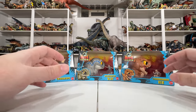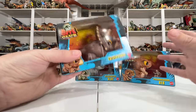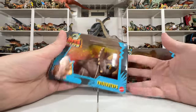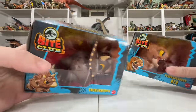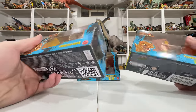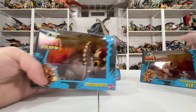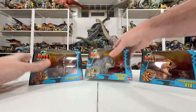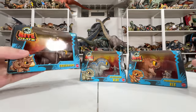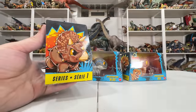Hey everyone, Collect Jurassic back with another Jurassic World toy unboxing. We're talking about Mattel toys today, but something a little different — these are Bite Club, new for 2023, an all-new assortment from Mattel. The line is called Bite Club, sort of a play on Fight Club. The theme is dinosaurs versus something: humans in some boxes, poop in others. There are three in this first series: Triceratops, Velociraptor Blue, and T-Rex.